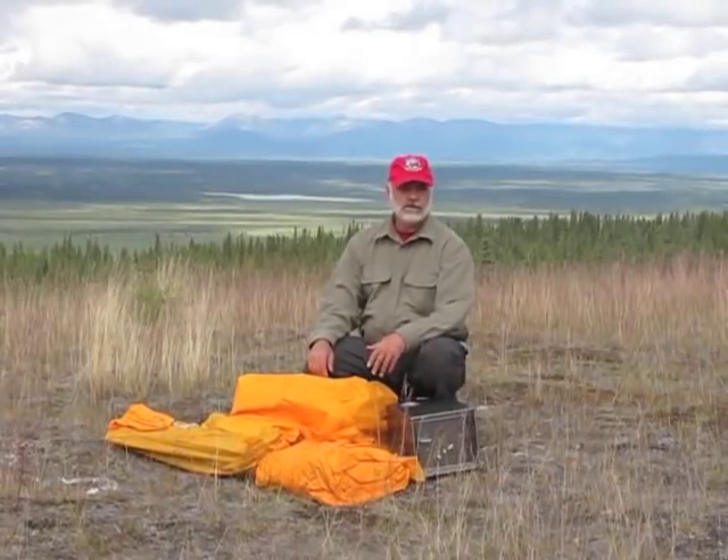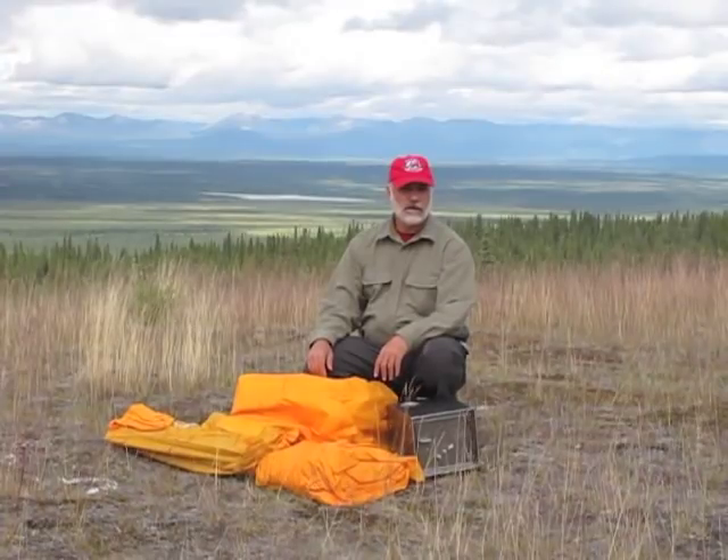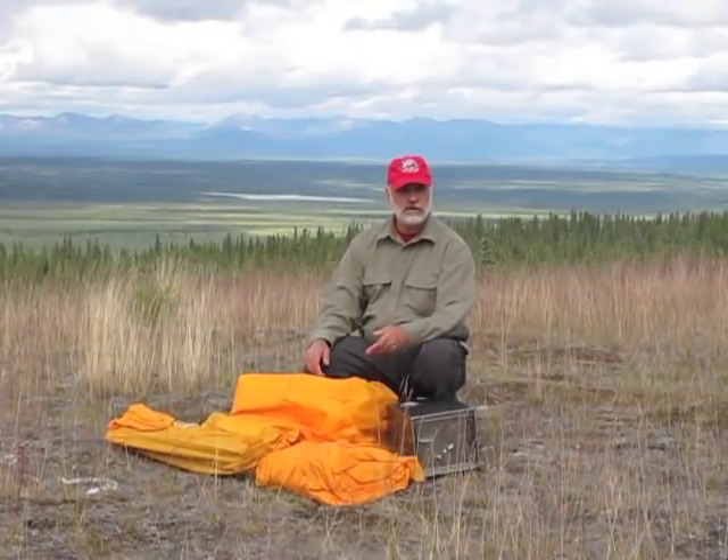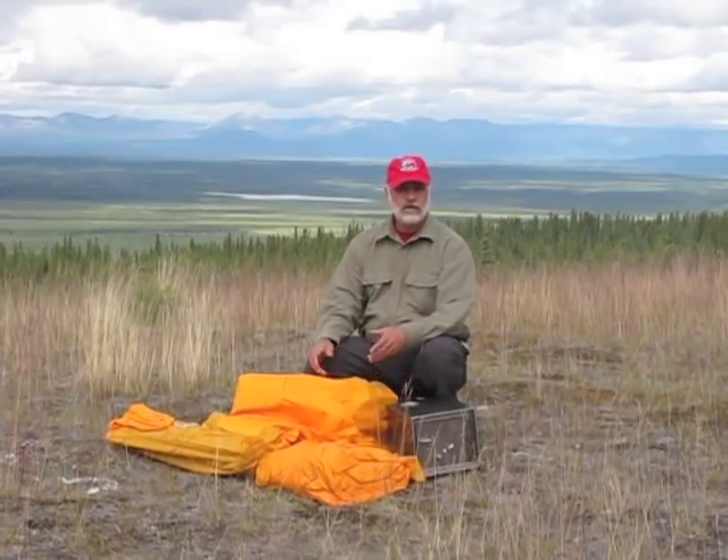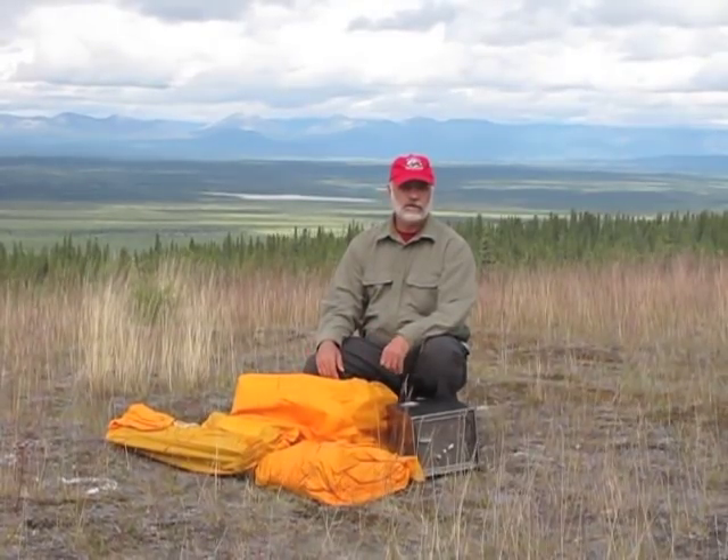The Arctic Oven Tent is an excellent tent for a variety of conditions in Alaska. It'll work in an Arctic situation, above treeline like we are here, or down in a low-timbered area. Let's take a look at the setup and a few of the features of this tent.